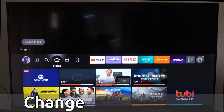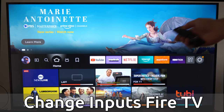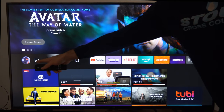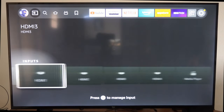Hey everyone, this is Tim from Your6Tech. Today in this video, I'm going to show you how to switch the inputs to a different source or HDMI source on your Amazon Fire TV. So if we press the home button and go back to the home screen, we want to scroll over to this option right here, and this will be the inputs. Then I can switch it to any available input under here.